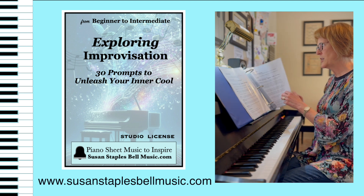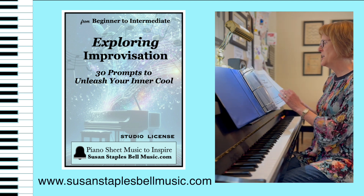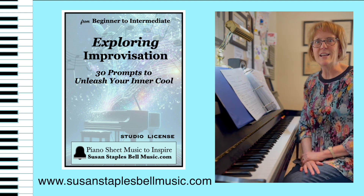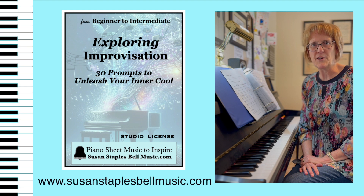So I hope you check it out — 30 prompts to unleash your inner cool: Exploring Improvisation. You can find it at SusanStaplesBellMusic.com.